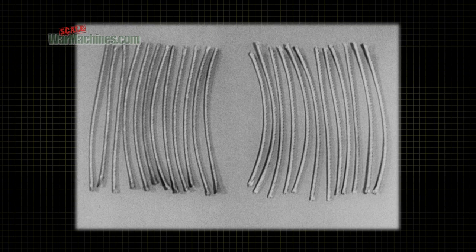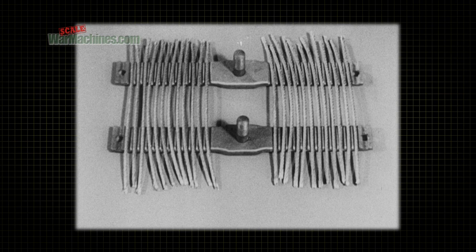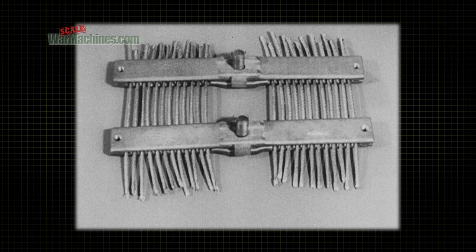The skeleton of this type of track consists of two continuous lengths of steel wire cable. For purposes of illustration, here the cable has been cut into short pieces. The cable is sandwiched between a series of bottom cross plates and corresponding top cross plates.